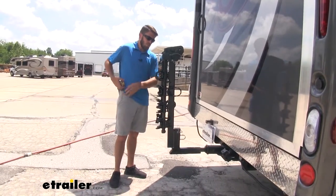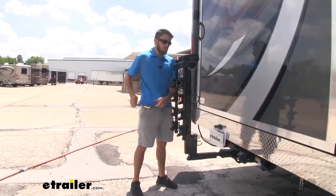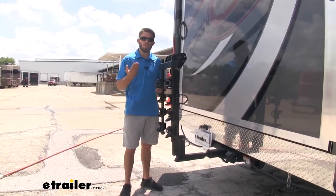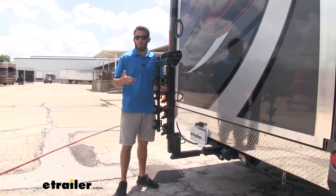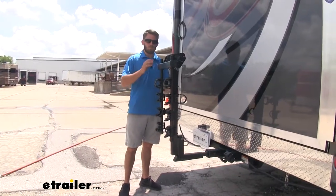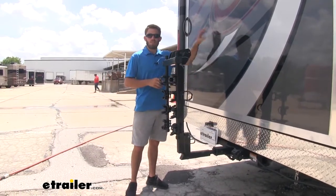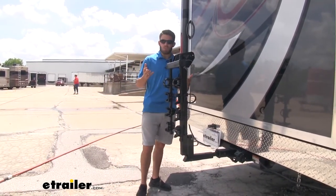Now we do have a tilt-away feature on our bike rack. And this bike rack, even though it is motorhome approved, you can still use it for your vehicle. So let's say you get to your destination — maybe you brought a vehicle with you — you'll be able to throw this on the vehicle if you want to take your bikes up the mountain or up to the trails, so you don't have to drag the Outlaw with you.